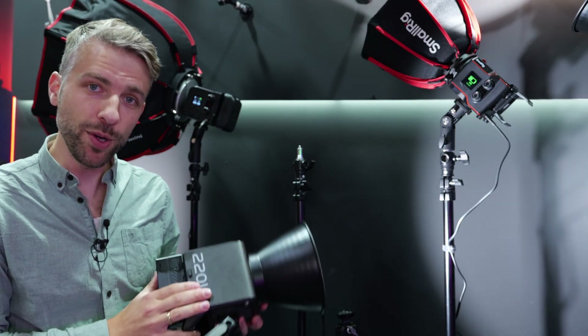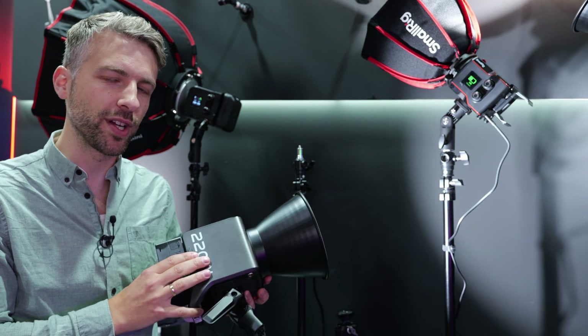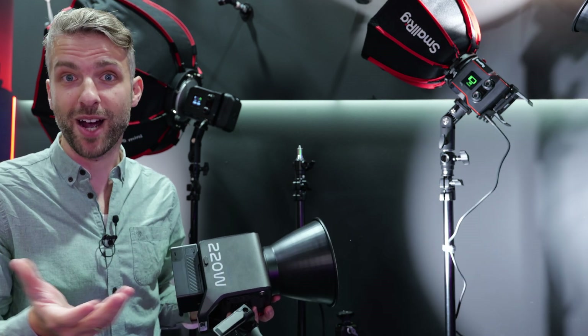The RC220 Pro comes in bi-color and also daylight versions. The bi-color is around $349 and is out now for purchase.